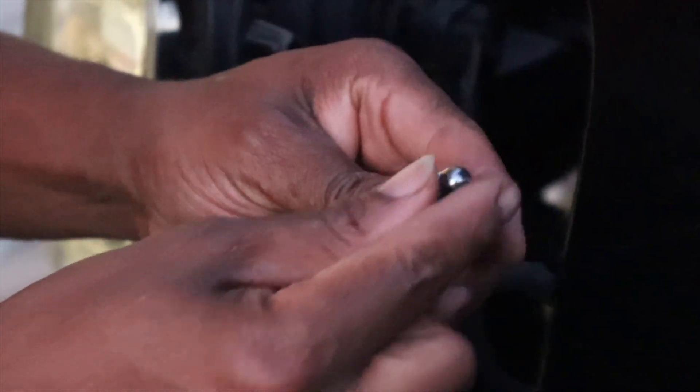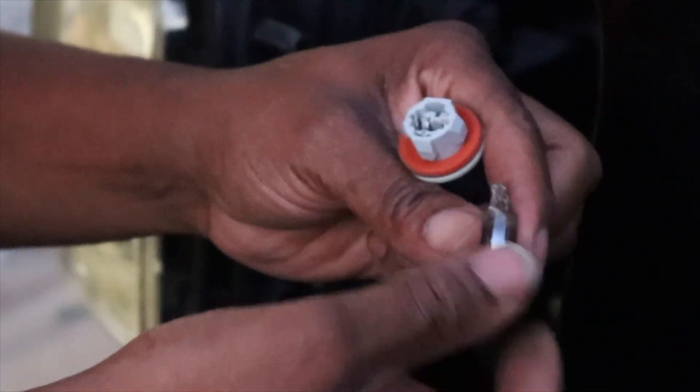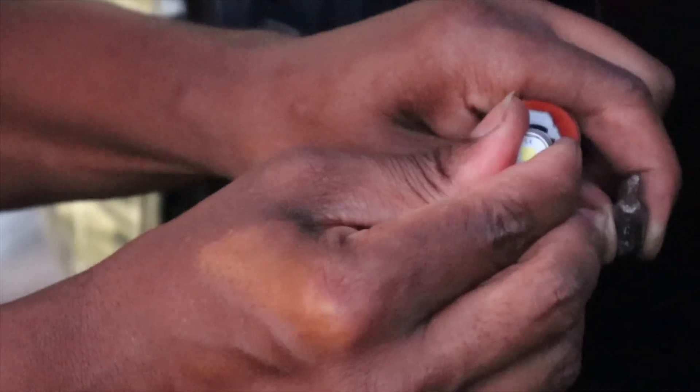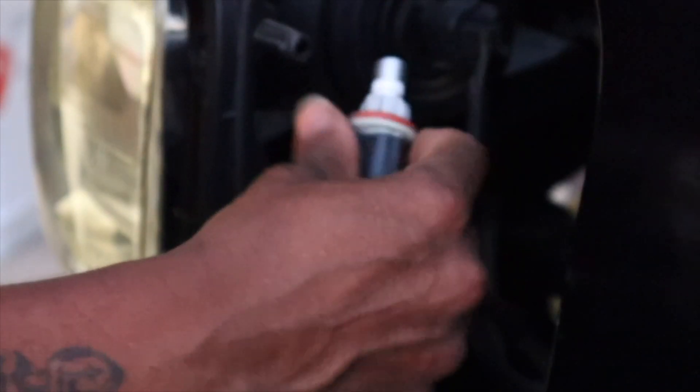What you want to do is wiggle and it comes out. Take your old bulb out and here's your new one right here — you put it in, wiggle, and it snaps in. Twist it back into the hole it came from. When you twist it, it should tighten, and that's it.